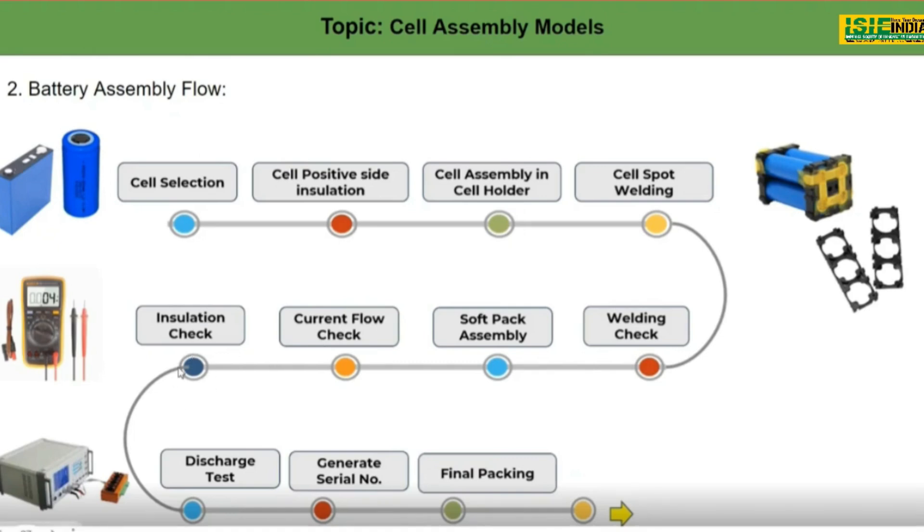The next step is an insulation check. We have to verify whether there is any short circuit or any missing connection while making the battery pack.